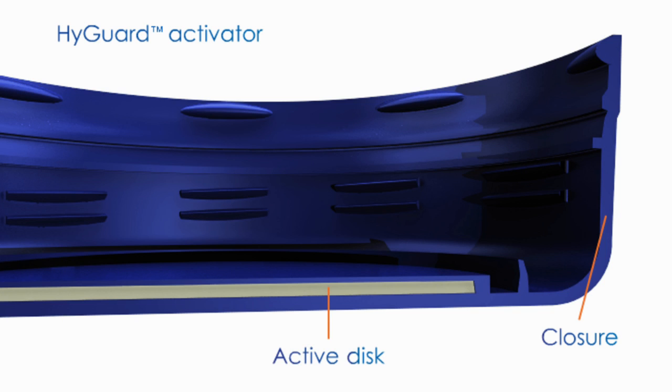The active disc slowly releases hydrogen. Disc size and shape is flexible, depending on required speed and longevity of oxygen scavenging activity. The control layer controls the rate at which hydrogen is released.